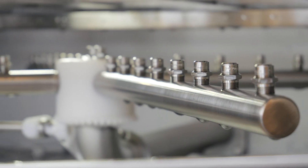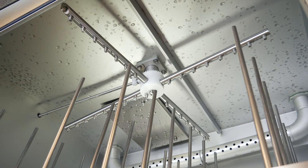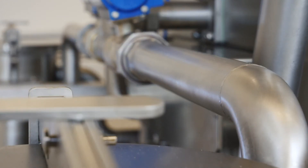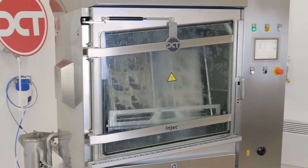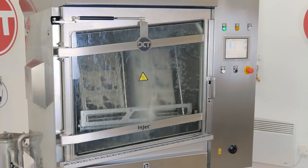At DCT we are constantly developing new technologies. We strive not to be the biggest cleaning company, but the most progressive one in the market. Only this way can we continue to offer our customers cutting-edge, reliable technologies and uniquely efficient cleaning fluids. Simply better solutions.